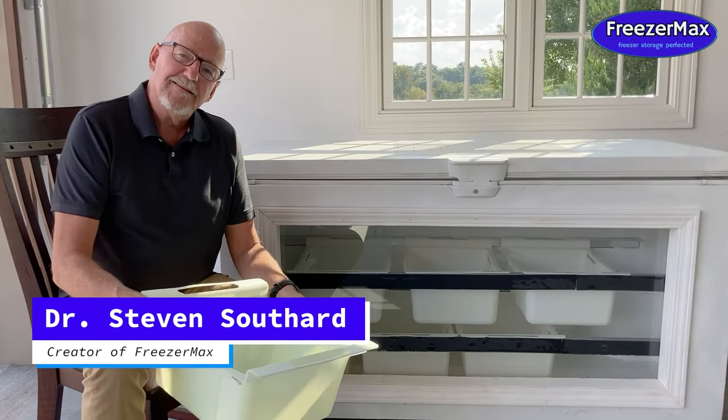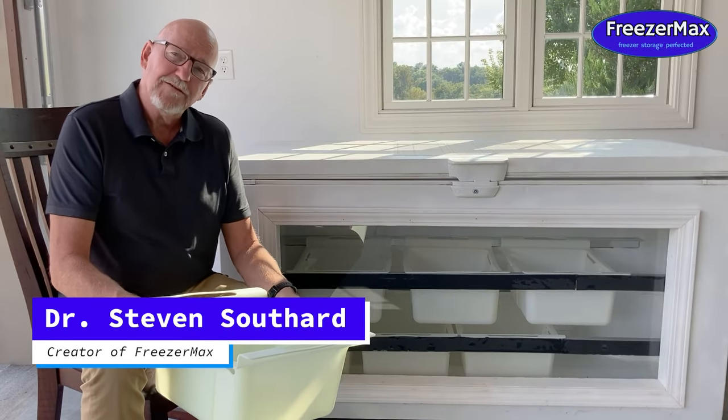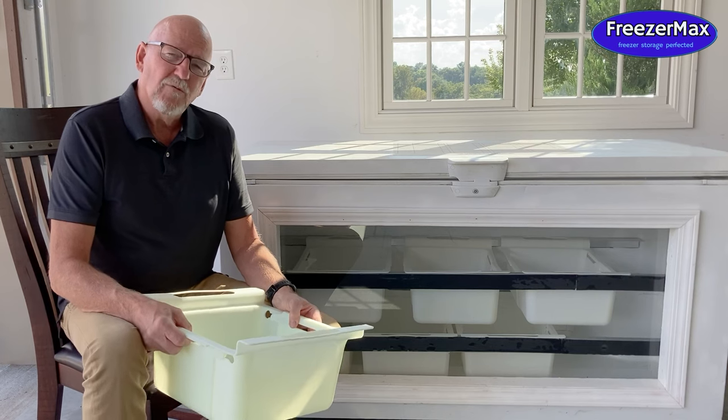Hi folks, it's Doc with FreezerMax. I wanted to show you what makes FreezerMax so special, why it works so well for your home freezer.